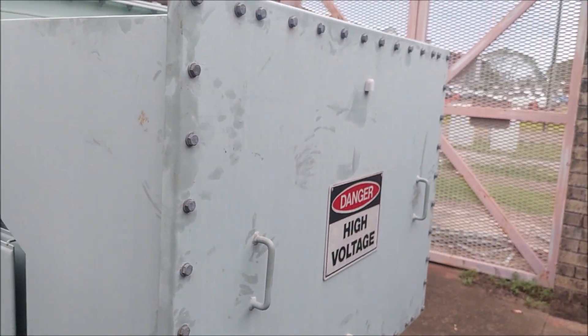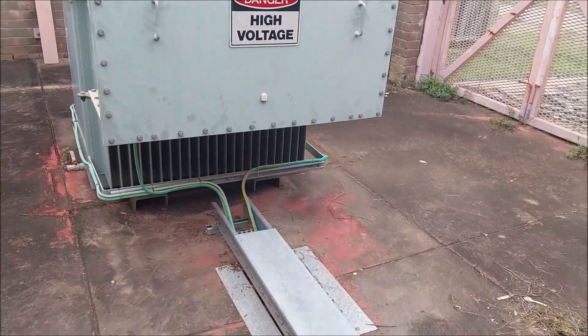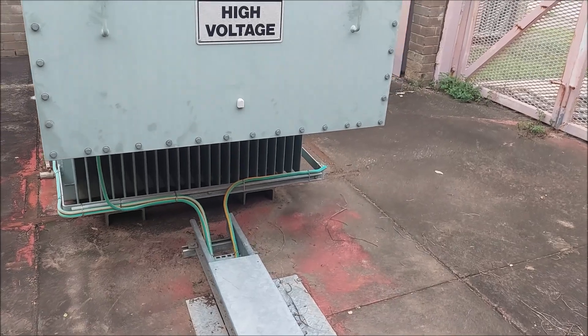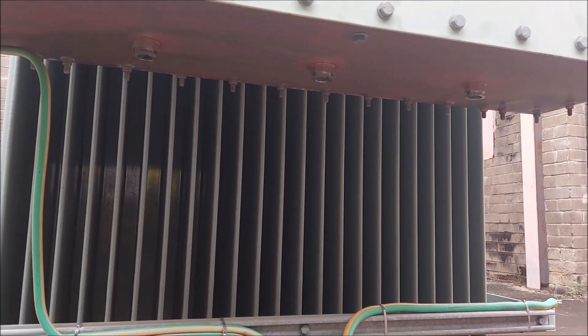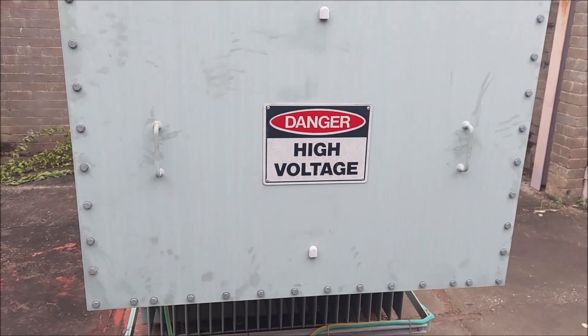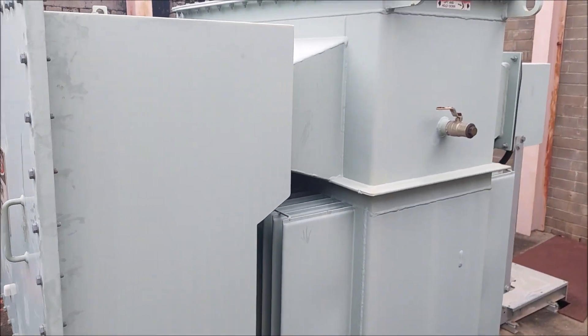Having a look around — this is where our 11,000 volt terminations are. We've actually removed the cables from the cable tray. You can see the earths that come around as well, and where each of the cables actually went up and terminated. So that was the 11,000 volt terminations.